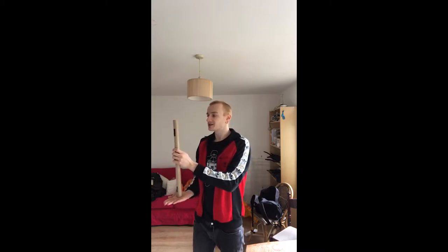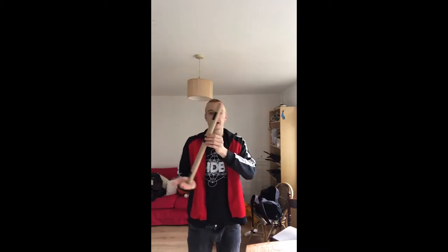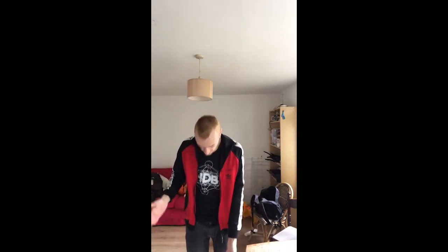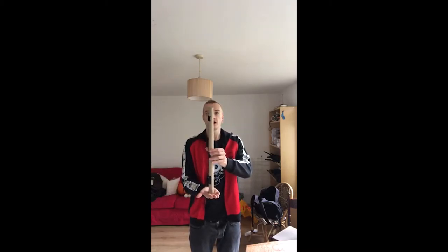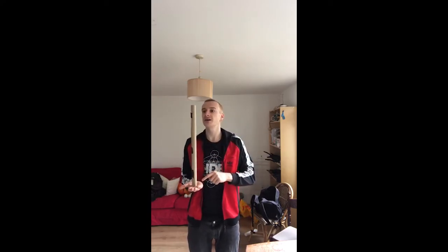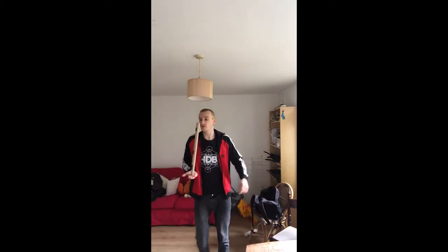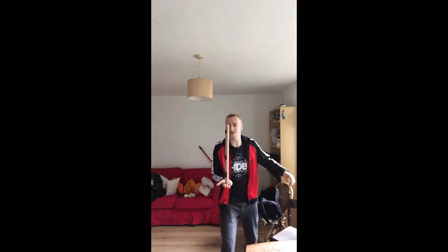To properly balance an object you always want to make sure that your hand is underneath the top of it. So if my hand was like this the balance wouldn't work because it would just drop off — I need to make sure that my hand is directly underneath the top. I let go of the object and I'm now moving my hand very small amounts to make sure that my hand stays under the top of the object. If I have to make slightly bigger movements you can really see how I move to keep underneath the top.